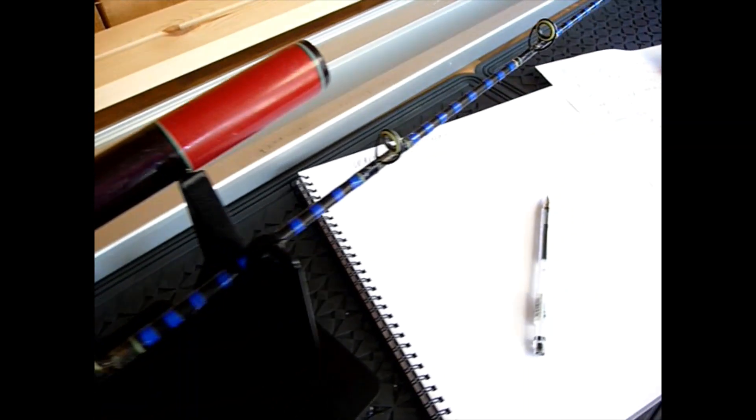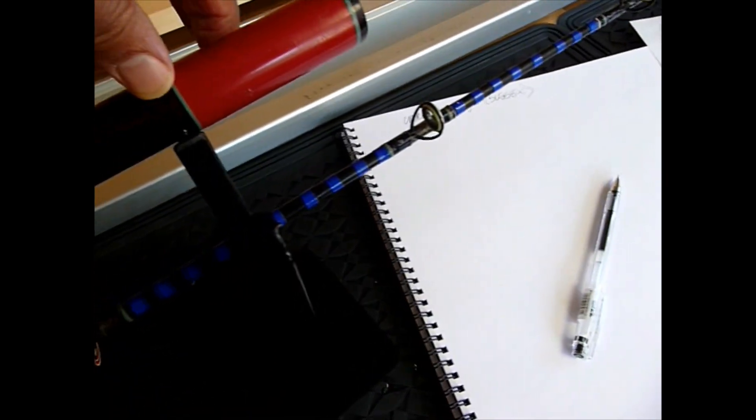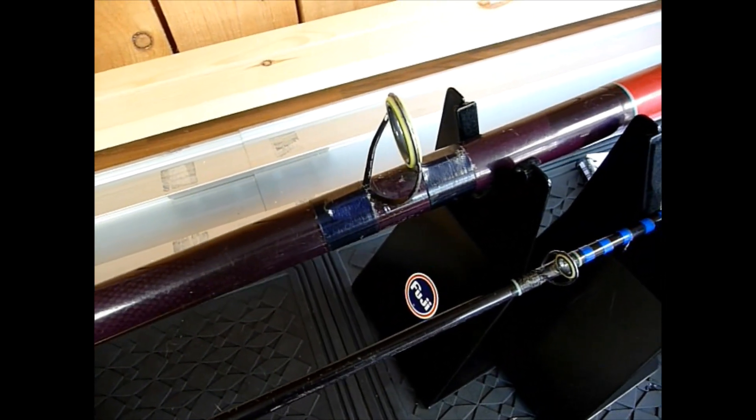I'm going to close the video off now, but I'm going to work on this piece of paper and start sketching out the original design of the rod. It's very important that you do that. You can then come back to things like the guide spacing, the sizes of the eyes, the guides, the length of the spigot wrap, so that you can get as close to the original concept as possible. OK, enjoy.